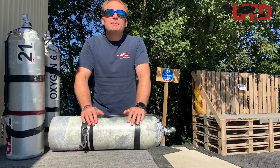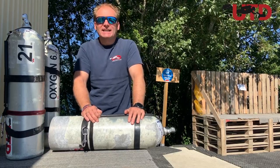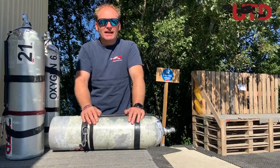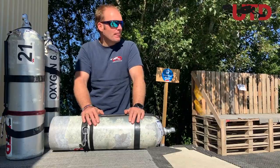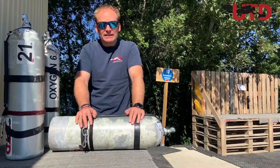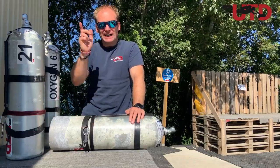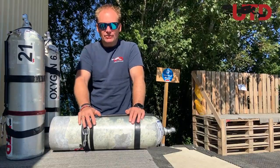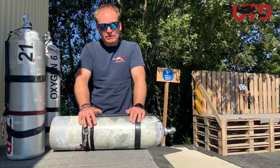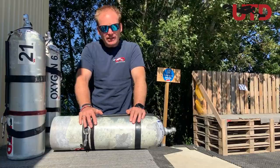Hi and welcome, coming to you from now sunny Slovakia. Yesterday it was raining, now the sun is out, so I figured it'd be a nice opportunity to stand here in the sun and shoot this little video. There are divers all around us getting ready for today's dive. At the moment I'm teaching a UTD Tech 3 class. We've been talking about stage bottles and deco bottles all the time, so I figured I'd share the information with you.